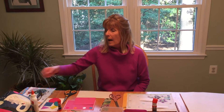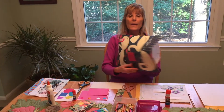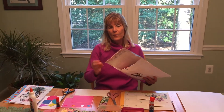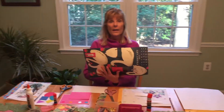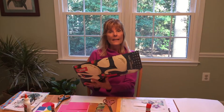Hi everybody, it's good to see you again. I miss all of you terribly. I was hoping we could make something together today. I would like for us to put together a mailing bag. Inside I have a few little things for one of my granddaughters, and I thought it would be fun to put together a fun little envelope to send it in.